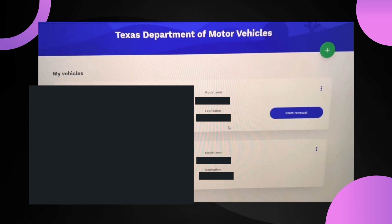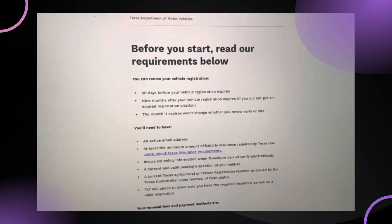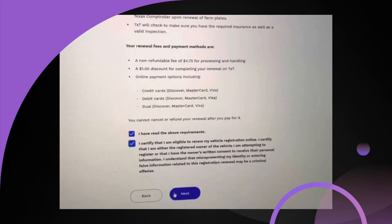In here you're going to find all the vehicles that you are signed in with, and you can simply press on 'Start Renewal' and then press on the vehicle that you want to renew. There are some basic requirements that you need to fulfill, like being within 90 days before your vehicle registration expires.